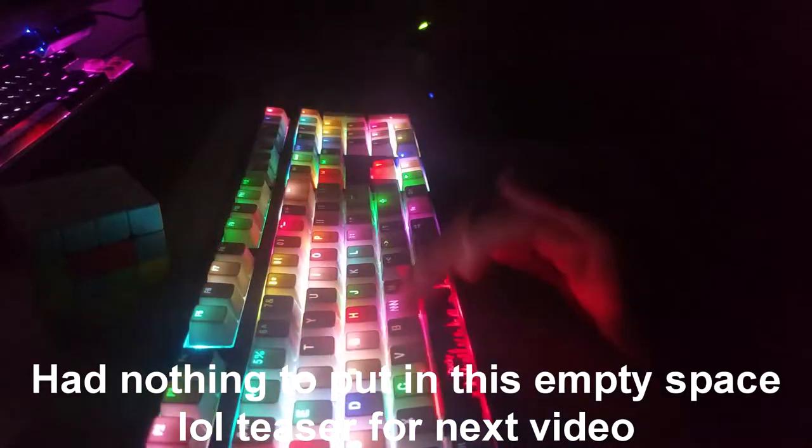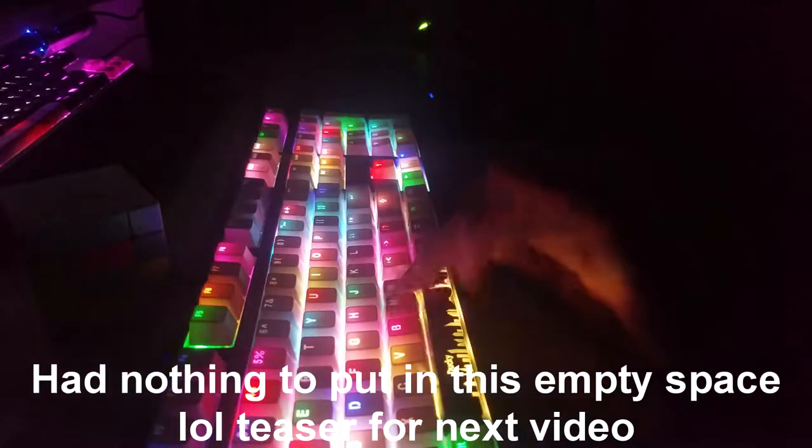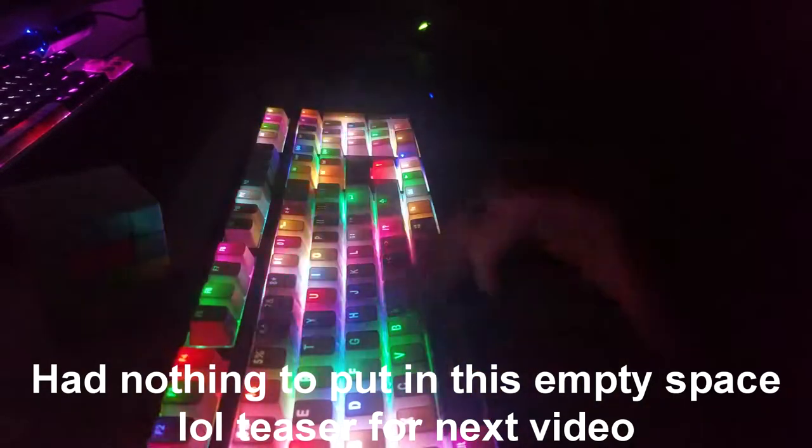We can see that foam affects the tone of each key press. Again, I am a very heavy typer, so the sounds have changed drastically.